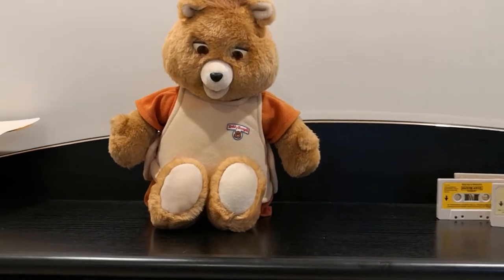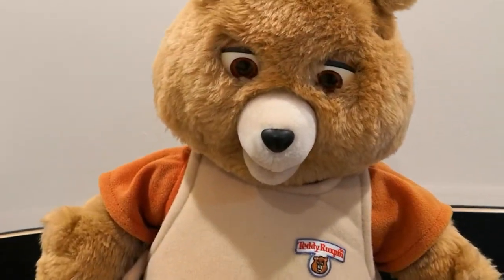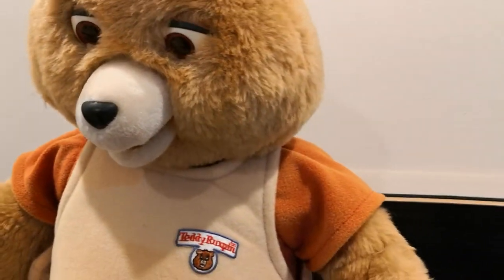It looks like his mouth moves, but his eyes don't blink anymore, unfortunately, which is a bit of a shame. It was a really popular toy in the mid-80s.